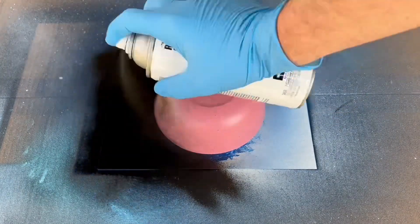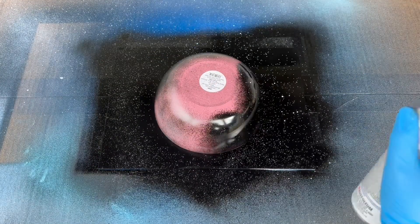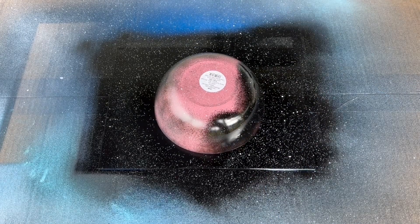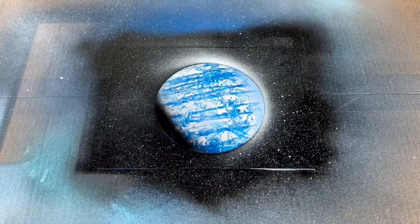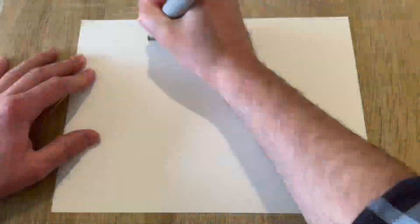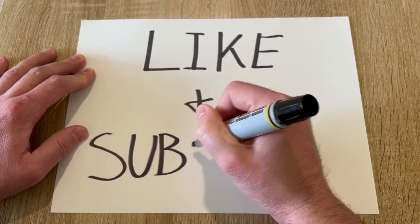After that, I'll cover the rest of the canvas in black, followed by adding some stars. For the last step, I want to add some shine to the side of the planet that doesn't have shadow, so I'll spray the side of the bowl with some white. And that looks fantastic! I hope you learned something today — don't forget to hit the like and subscribe button to support the channel. Thanks for stopping by!